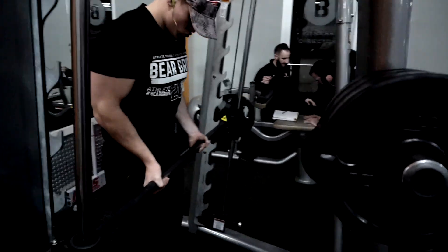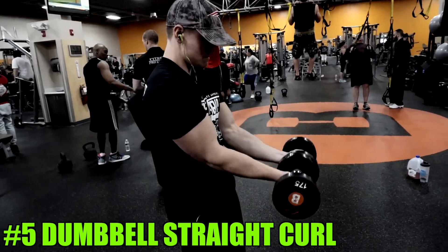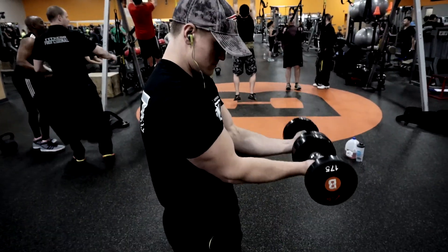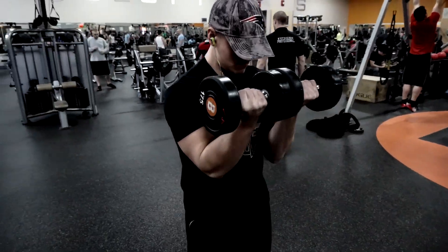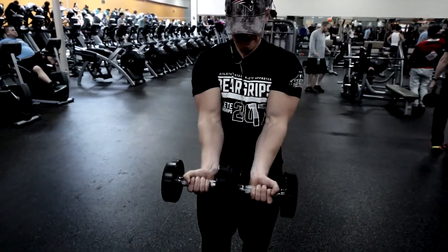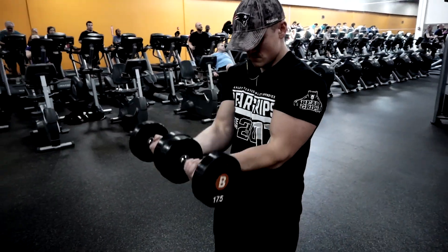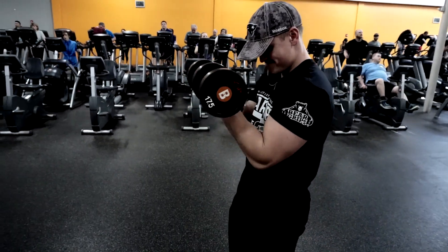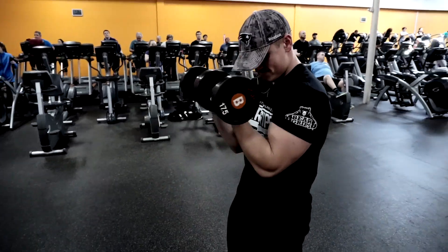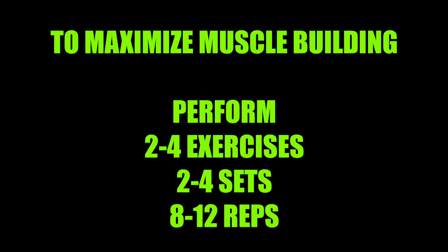Fifth on the list is our favorite — the dumbbell straight curl. Keep the weights together in the middle and those elbows forward, just like we did on the close grip easy bar curl. This is a very similar exercise, great for people who don't have an easy bar or want to reduce pressure on their forearms. Keep the weight out in front, squeeze, and think about turning that pinky as you push the dumbbells as hard as you can into each other to maximize the efficiency of this exercise.